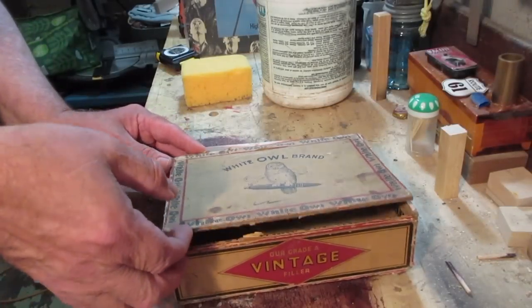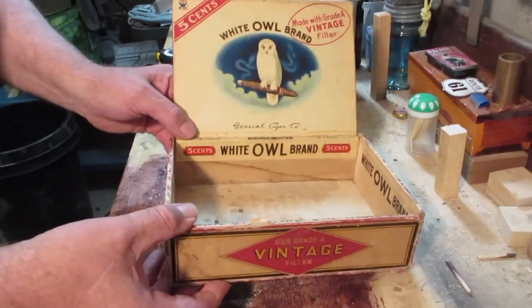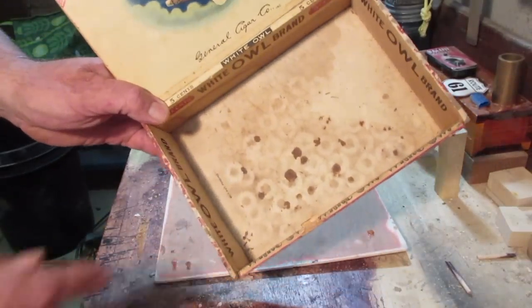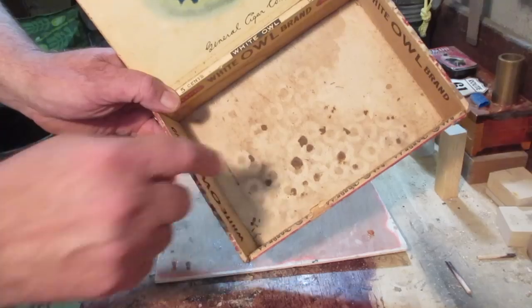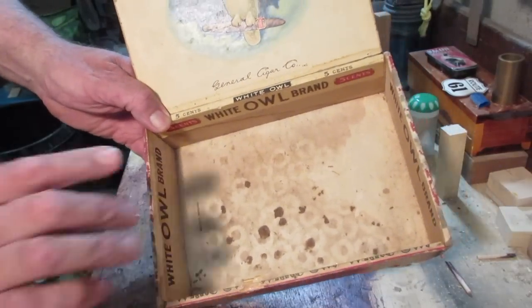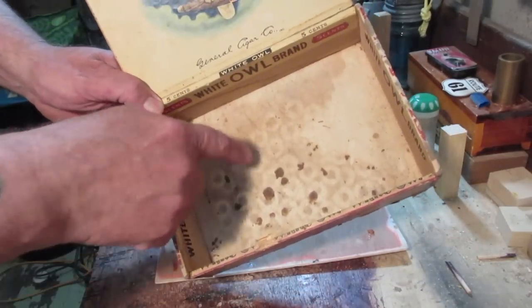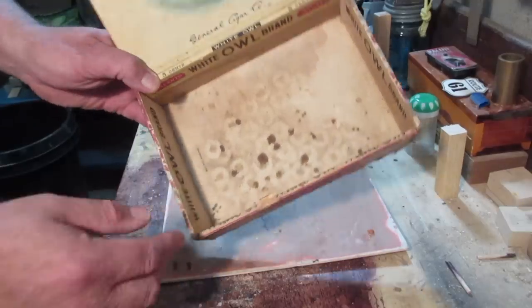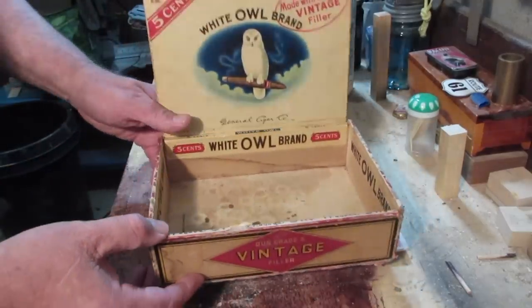Okay guys, let's start here. These old boxes inevitably have been in a garage or something like that, and when you start looking inside you see this stuff - could be oil, could be some kind of stain. I don't know, but I don't want to know. This isn't the kind of stuff you want to be breathing, so the first thing we need to do is stabilize this.